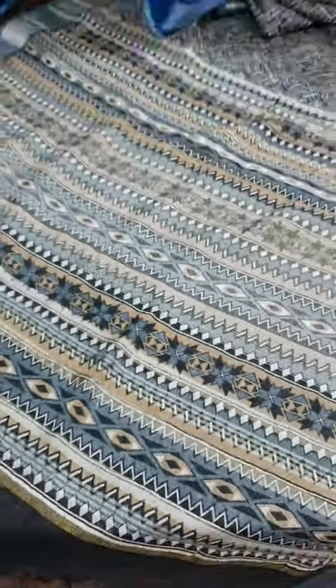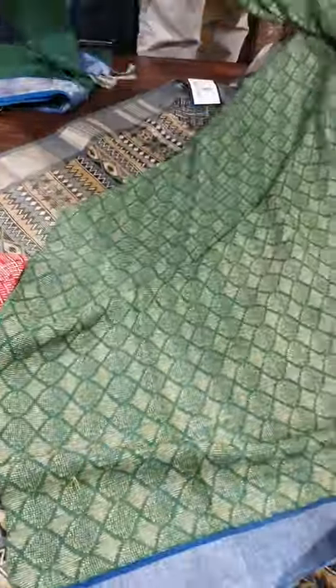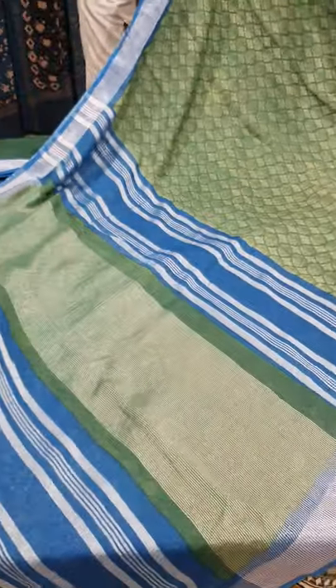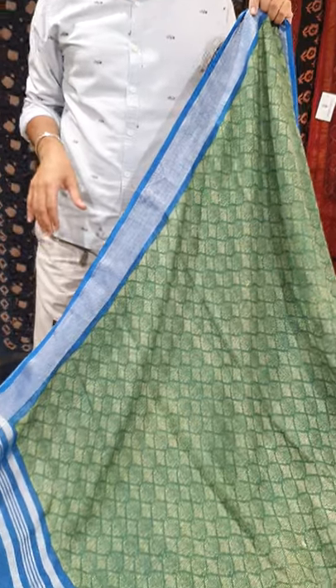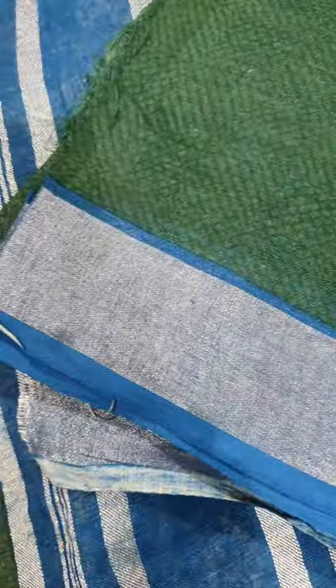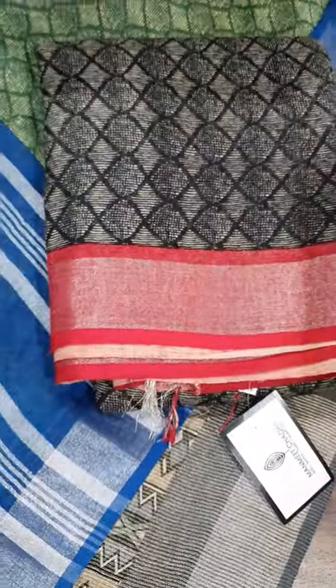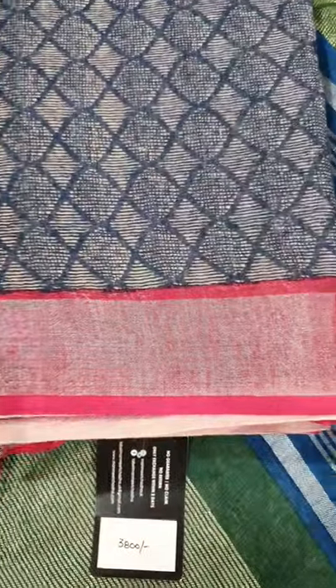Second design in this linen saree — it has a blue border with blue vertical stripes on the pallu also. It is a lovely green coloured saree, and it is paired with a plain linen blouse. In this we have four shades: one is green, another is black with red border, third is purple with orange border, and fourth is blue with magenta border.